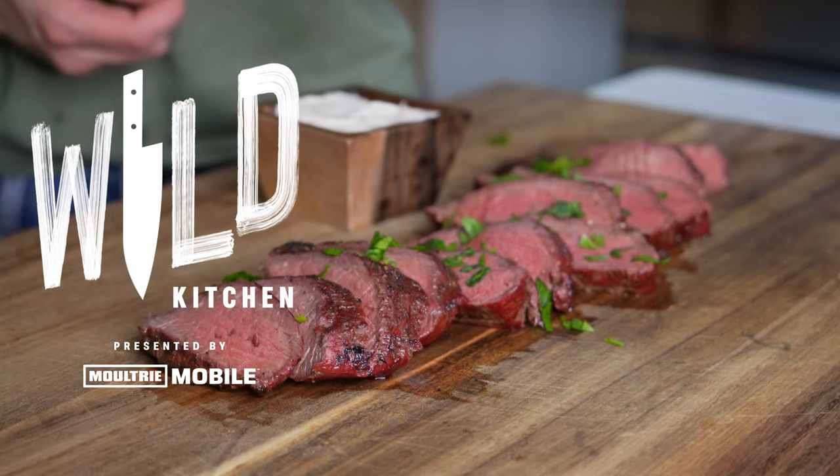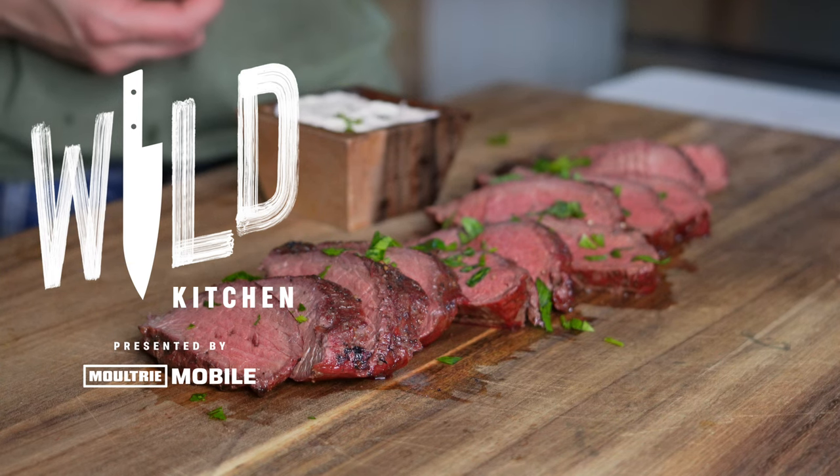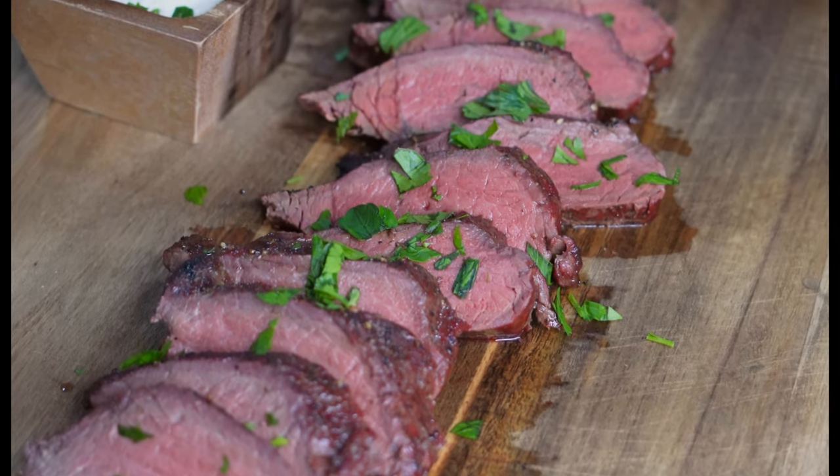Welcome back to another episode of Wild Kitchen presented by Moultrie Mobile. In this video we're making reverse seared venison backstrap with a horseradish cream sauce.